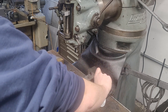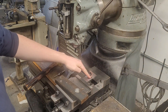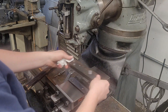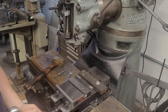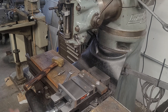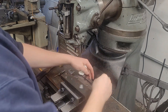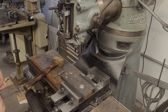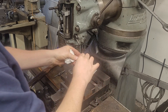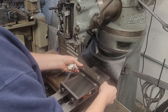Now, to seat it square, cleanliness is godliness. It's really common for you to get chips on the fixed jaw or the moving jaw of the vise. That's a very easy mistake to make. I like to clear parts with my fingers just so I can feel for sure that everything's clean. And just triple check that your parallels are clean as well.